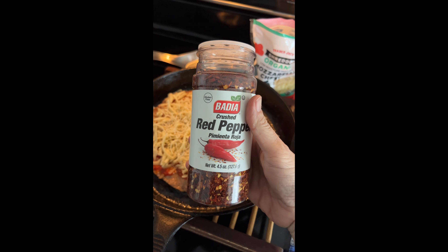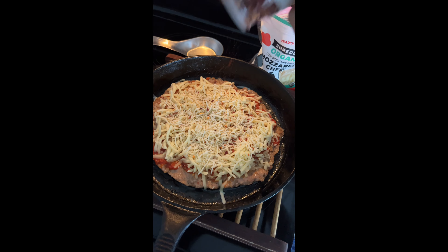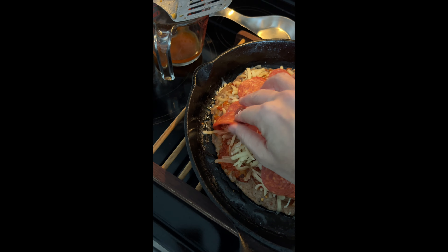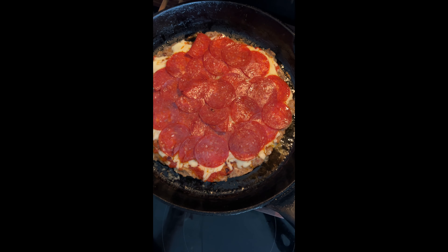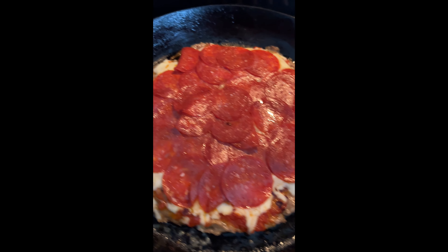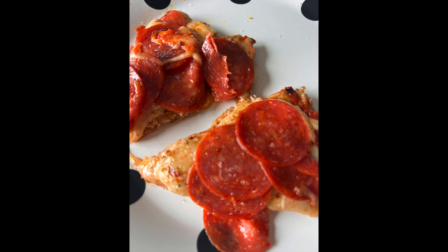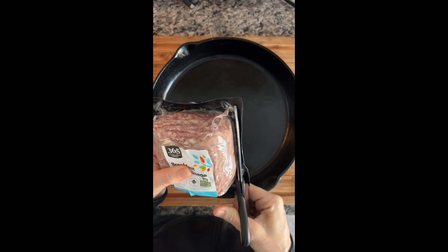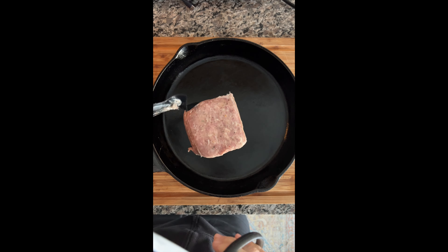Add some pizza sauce, which is optional — I found a low carb one. Then shred your cheese on there; you could do fresh mozzarella too if you like. I added dried oregano for authentic Italian flavor and crushed red pepper. I like to put tons of pepperoni on ours — I love Trader Joe's pepperoni; it's really high in fat and lower in protein. Stick that in the oven for maybe five to seven minutes until everything is nice and your crust is crispy.